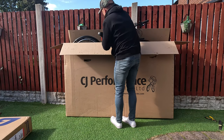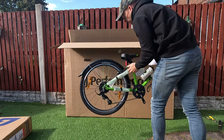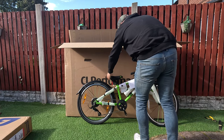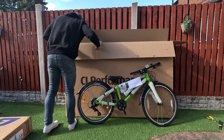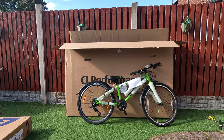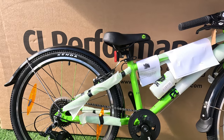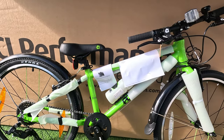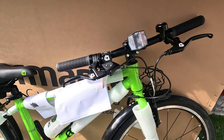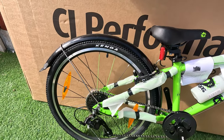Now I'm going to take a look at the Frog. Well packaged during transit — typical handlebars turned sideways. Comes with mudguards assembled.